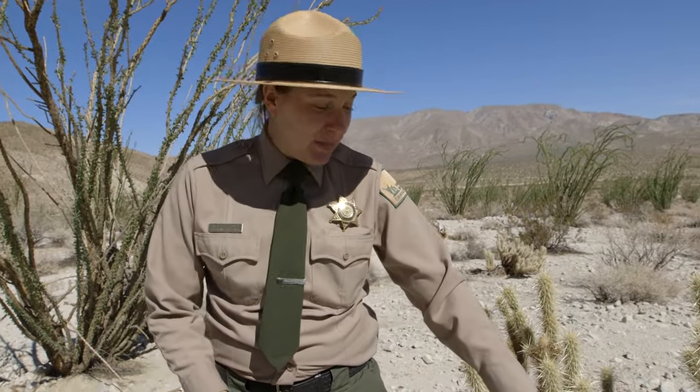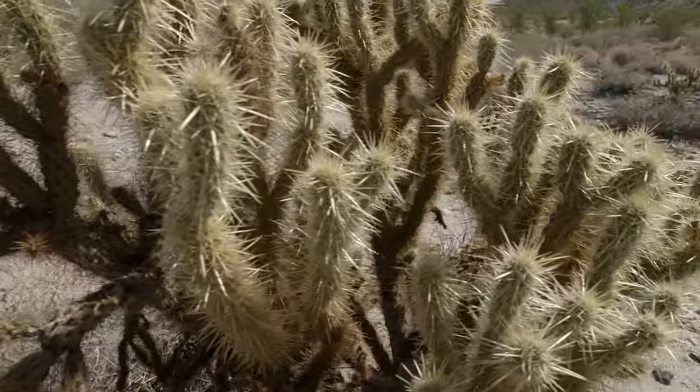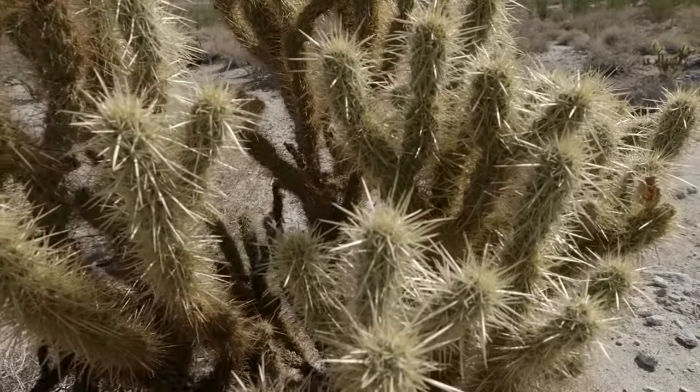Ouch! That hurts. First of all, you don't want to panic when you get stuck by a cactus. They're not poisonous, they're not a stingray, and if you panic you're more likely to hit it again.